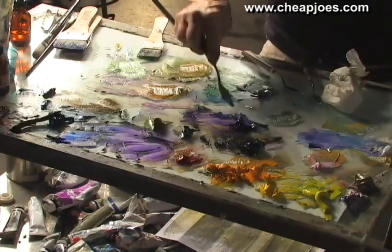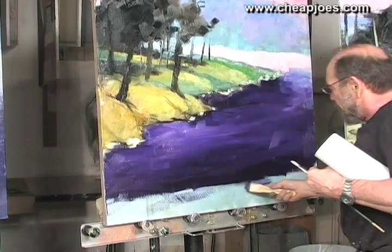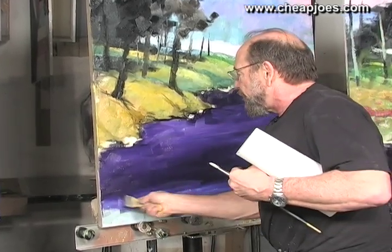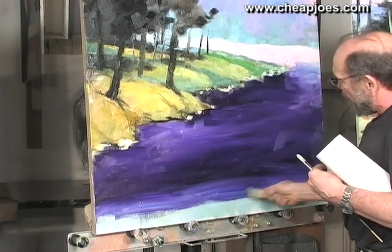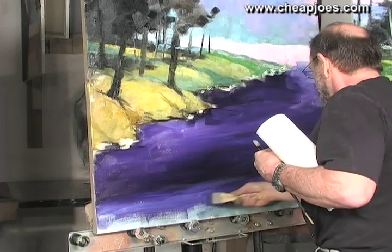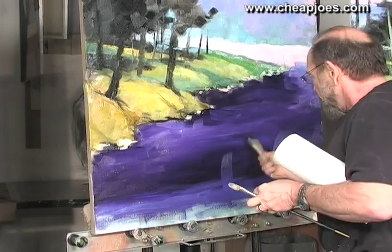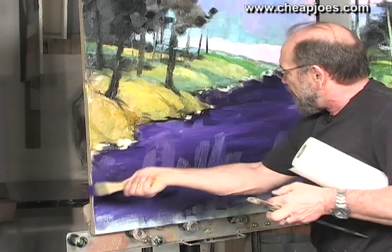I'm going to lighten it up just a touch, even though it's still going to be darker, but I want to get a sense of letting us get into the painting a little bit. These colors will be shifted, but at this early stage I still don't want to be too intimidating. So I'm going to brighten that up just a little bit. And that's a little banded, so I'll just break it up a little bit and come back.